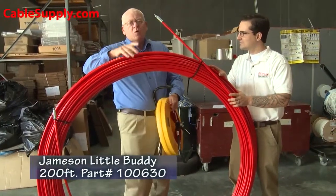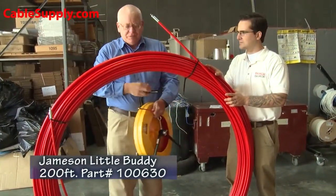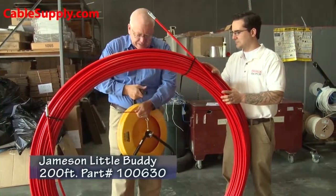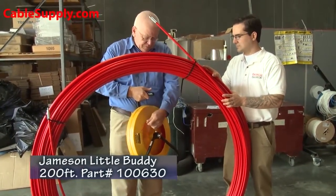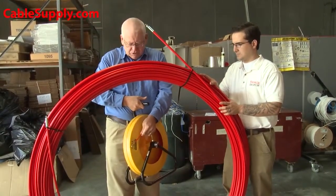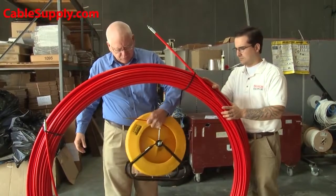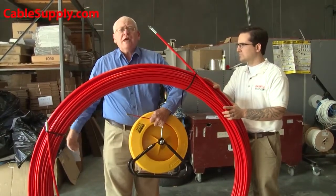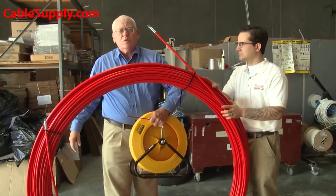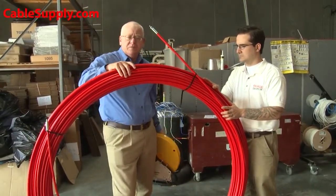This one, once we get it on that reel over there, is called the Big Buddy. They have different applications. If you're just fishing a half-inch, one-inch, or even a two-inch conduit within a building, you really need the Little Buddy. Take a look at it on our website — we have a video of it and it's very functional. This has a specific purpose.